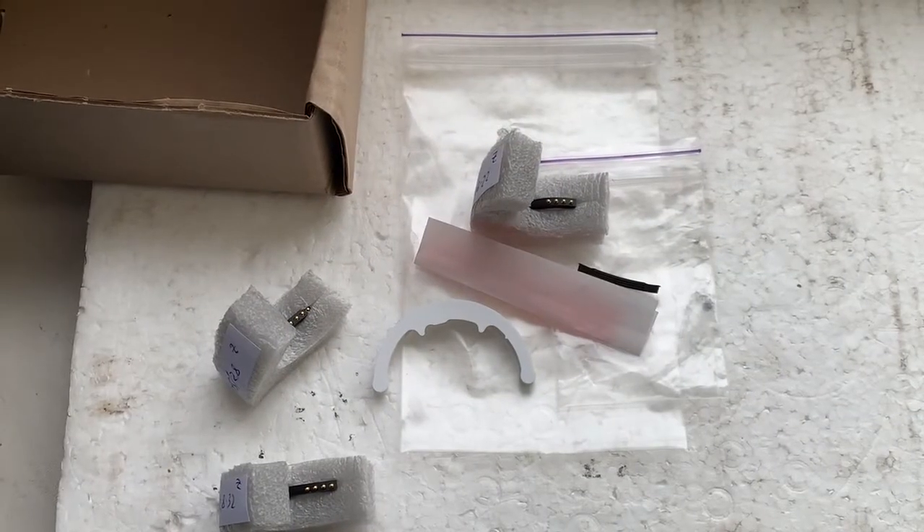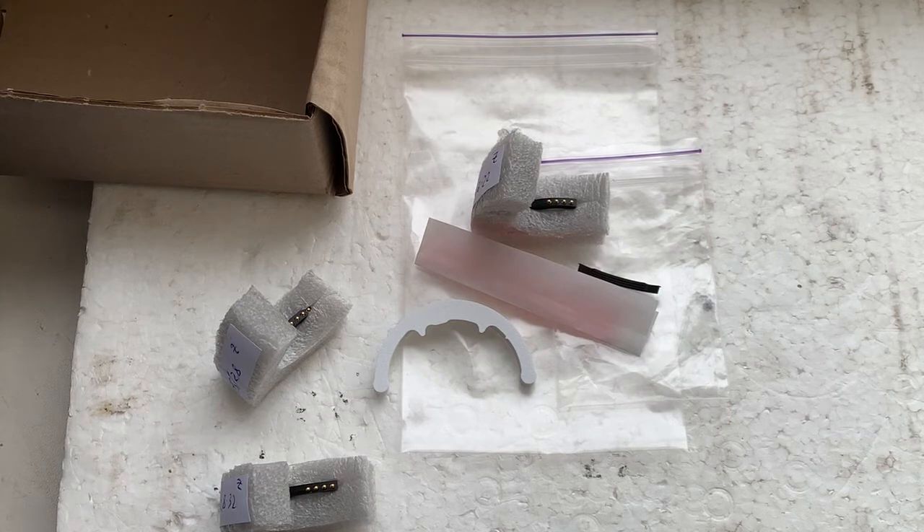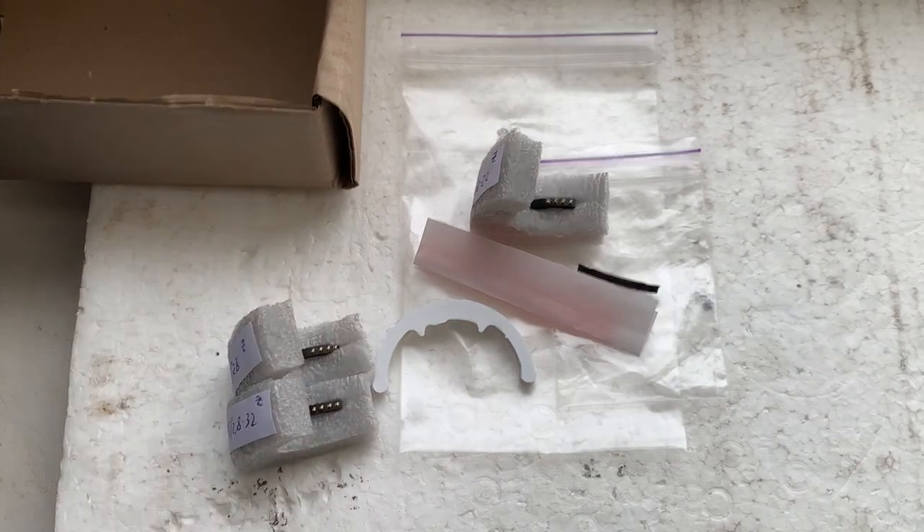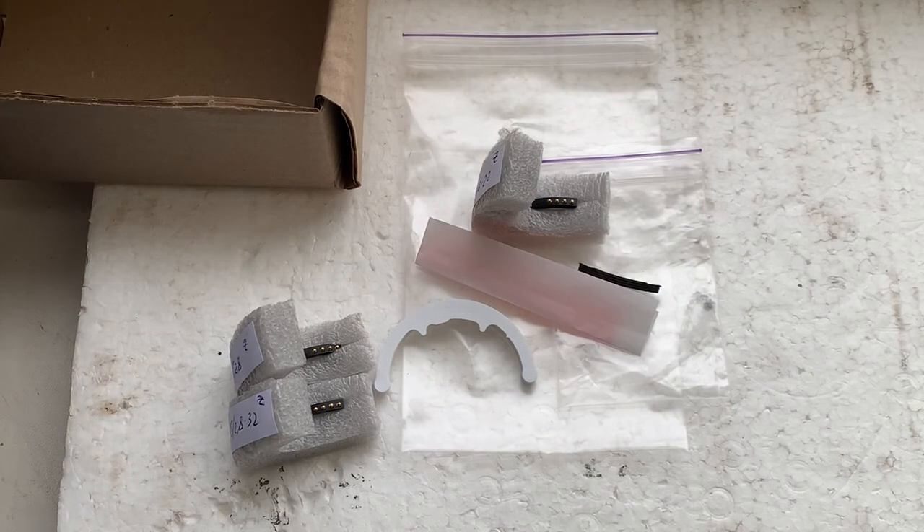Unfortunately, the super glue gel is now impossible to send in international posting. Now I'll package the new chips and send them to you today. Thank you for your patience and thank you for your attention.